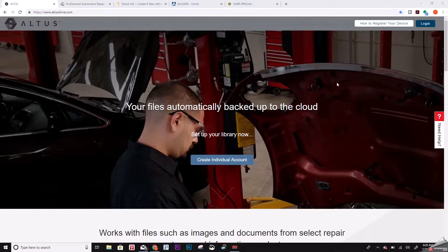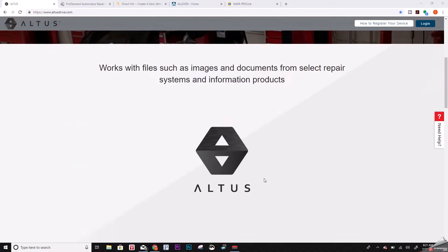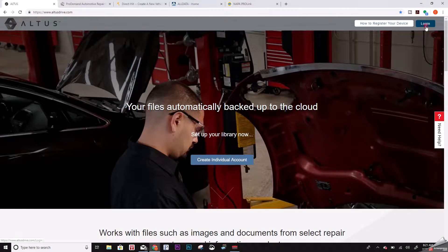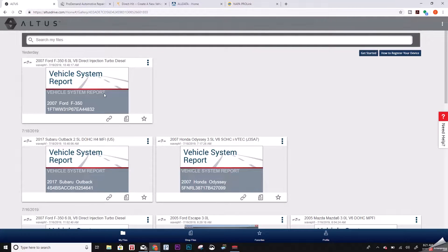While that's doing the scan, let's jump over to the laptop and I'll show you the website. On the website, if you haven't signed up before, this is very similar to the Mitchell Pro Demand or On Demand 5 website — the login screen looks identical, but it's really easy to create a new account right up front. I was surprised they don't have a button that says 'create business account,' but since I'm already set up we'll go ahead and log in. One bad thing about this website is it doesn't have automatic refresh — if you scan a new vehicle it won't show up unless you press F5 to refresh the page.